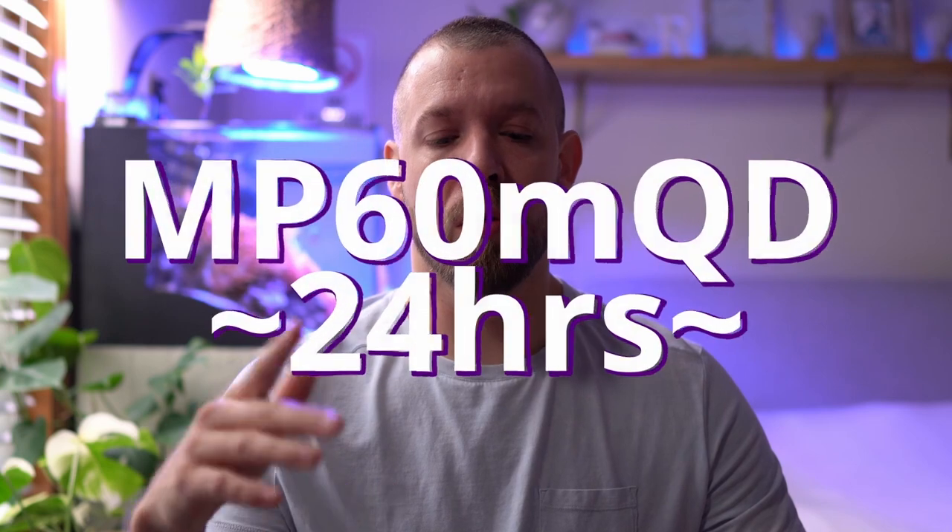I haven't tested the MP60 since I don't own one, but just looking at the wattage and how long the MP10 and MP40 lasted, I can tell for sure that the MP60 will go over a day with one single battery backup.